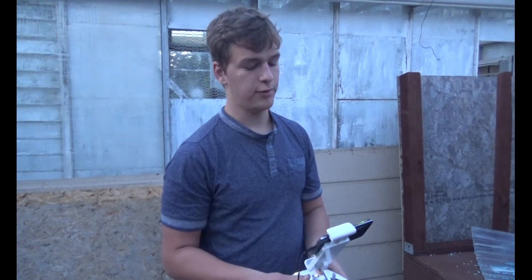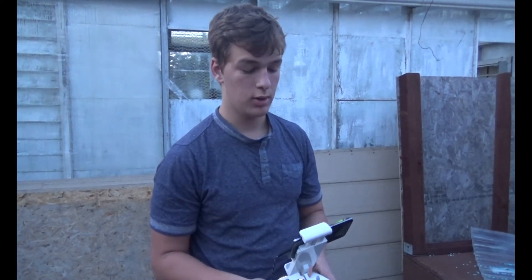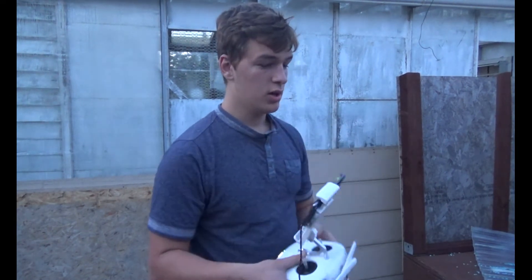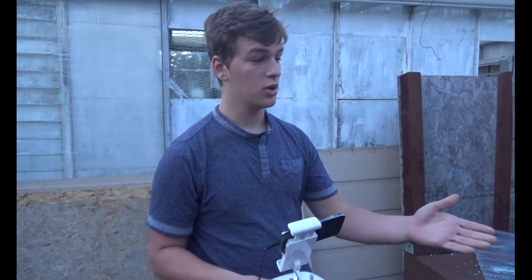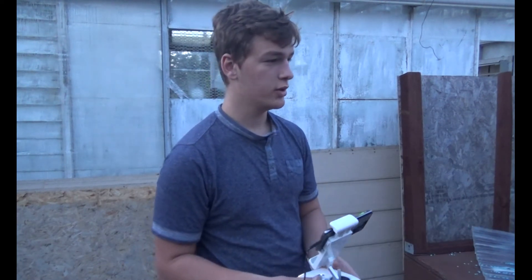Right now we are testing its first flight after our fix, to see if it works. I have the app and remote already set up, and I've also turned on the Phantom 4. So let's try it out.